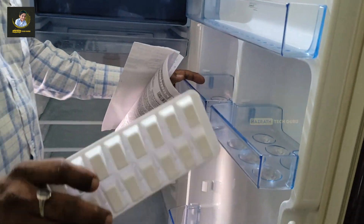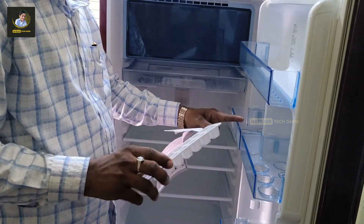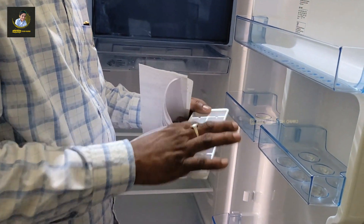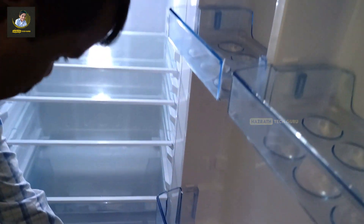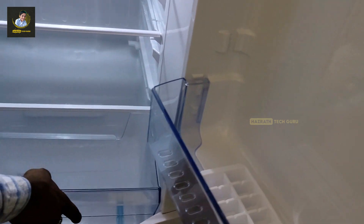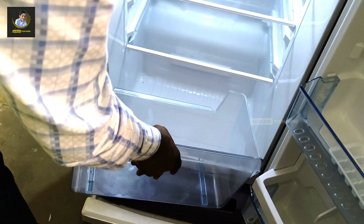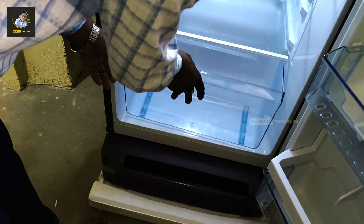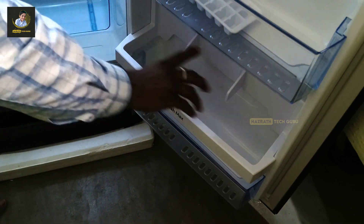It has two different types of ice cube trays. It has a small size of ice cubes. When the door is closed, the door seals properly.